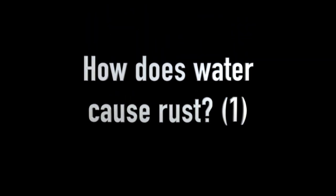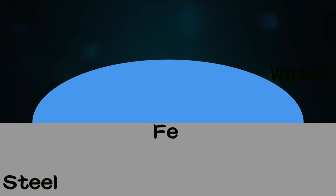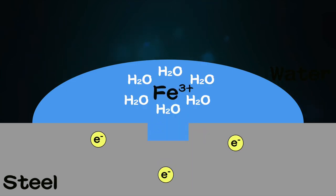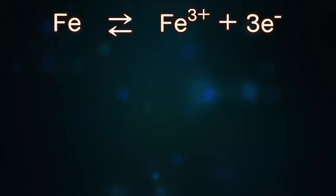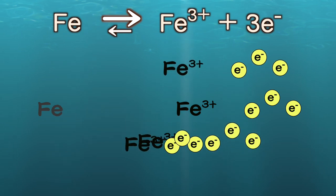But why is plain water not good? We have to know the mechanism of why water can make steel rust. There are two reasons. First, water can stabilize ionized iron. The ionization of iron is the first step of rusting. H₂O can bond with ionized iron and keep it in a stable form.